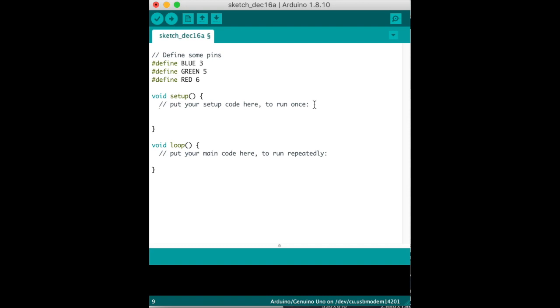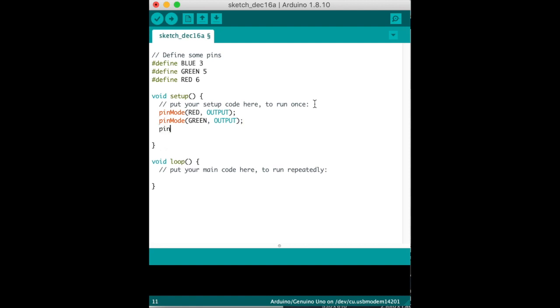Now we're going to use the pinMode command, which sets the pins in the setup. We set pinMode for red (pin 6) as OUTPUT, pinMode for green (pin 5) as OUTPUT, and pinMode for blue as OUTPUT. Remember to put semicolons at the end of each line.